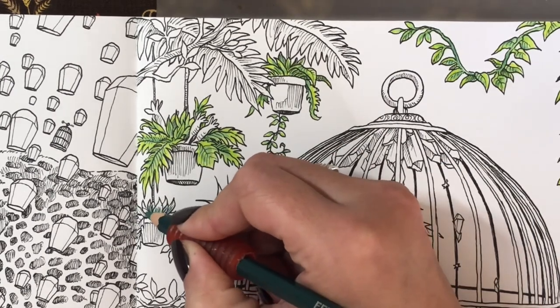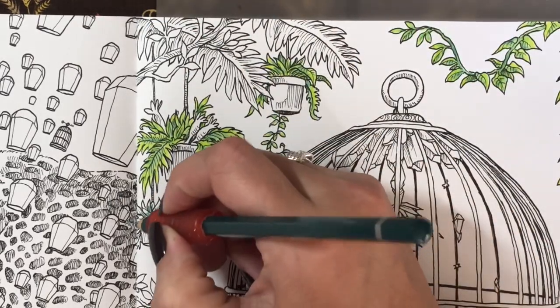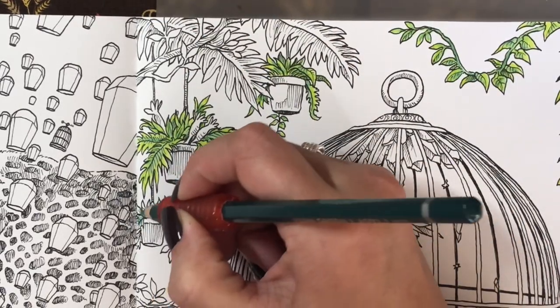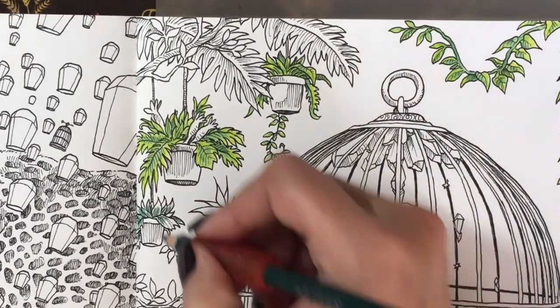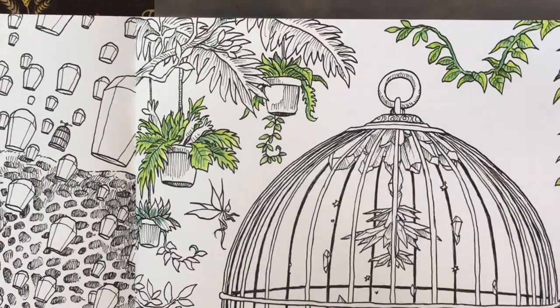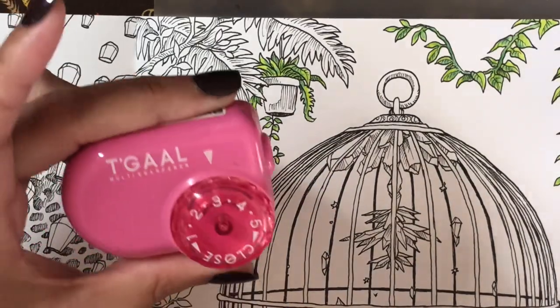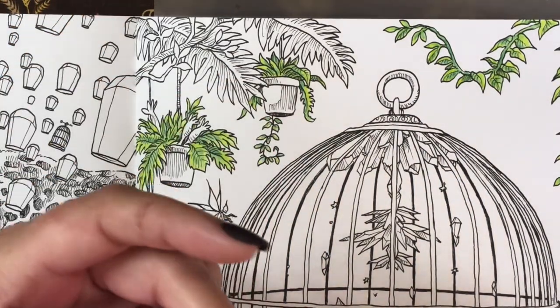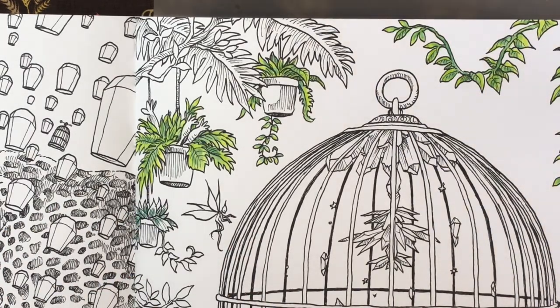All I do is just scribble in some color. Kirby puts lines in so I just kind of follow those lines as a guide for where I want the dark. I'm not being real careful or anything, just scribbling it in here and there. I use the Tagal multi sharpener on setting three because that's the point that I like — just give it a couple of turns for a nice little point.